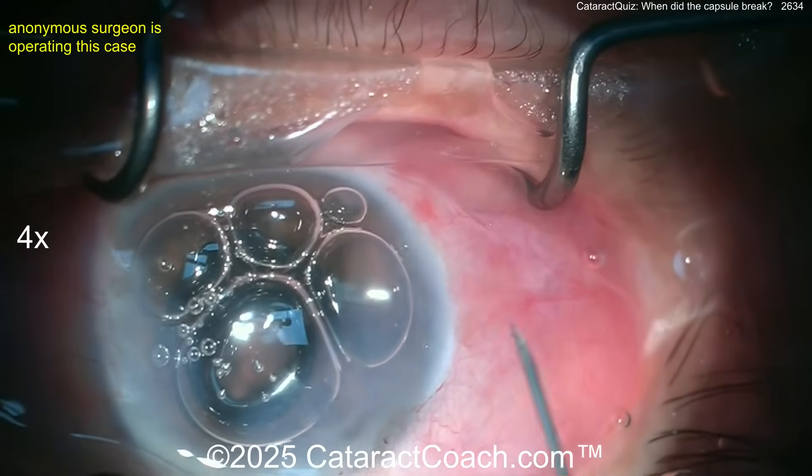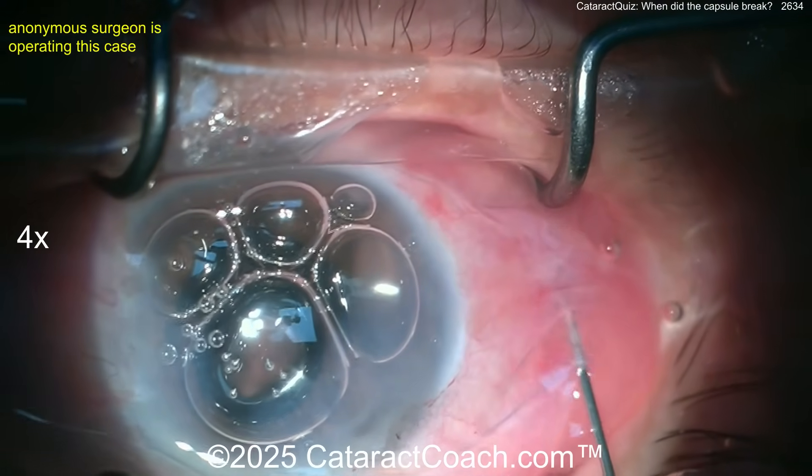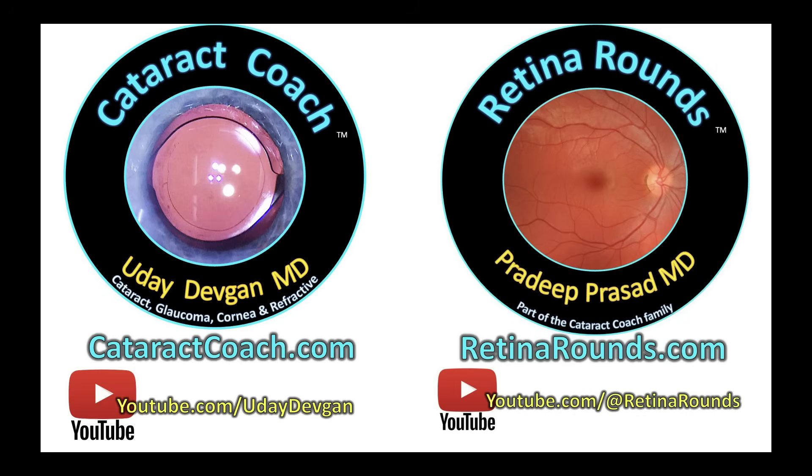Do a bimanual viscoelastic removal. Wow, that's a stressful case! What do you think? Leave a comment below — let's all learn together. And check out RetinaRounds.com, our sister channel — so much great material.